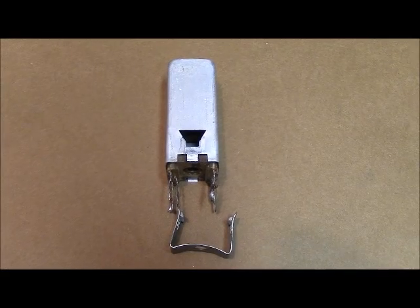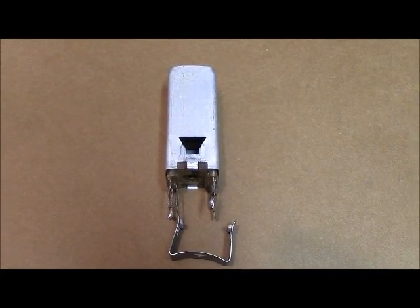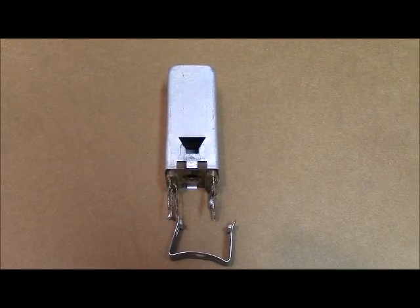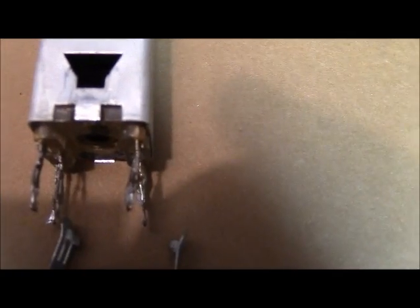The IF cans in the Hamelin radios are very problematic. They have mica capacitors sandwiched in the bottom of the IF, just above the legs.